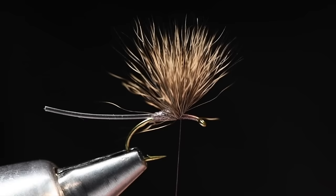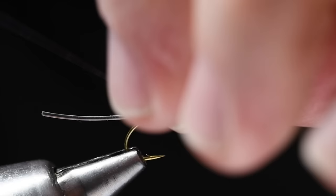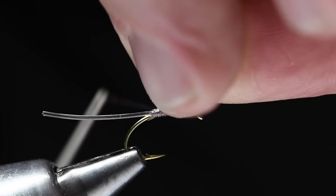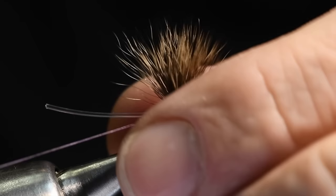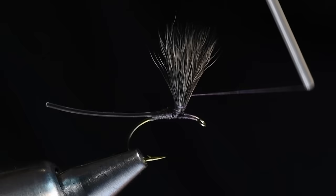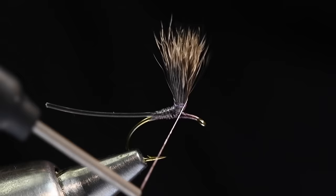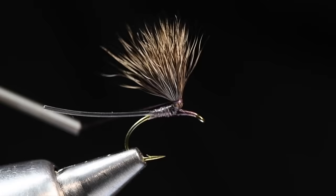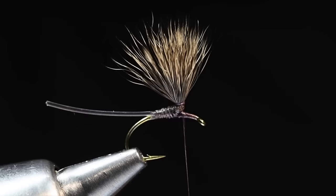We've got a big bushy hair wing on there — spread out, it's basically a Comparadun. Now I'm going to grab that wing, reach over my vice, get some thread, and take a couple of turns around the base just to gather that hair up. I like to pull kind of tight on that — you'll see that'll flare it out. Then I'm going to bring the thread from the top, invert the bobbin, and treat this like a regular yarn parachute post. I took three turns there and got fairly high up the wing. We've got a nice posted deer hair wing.